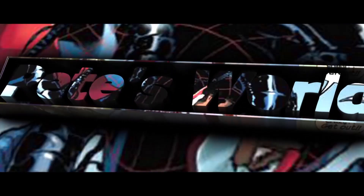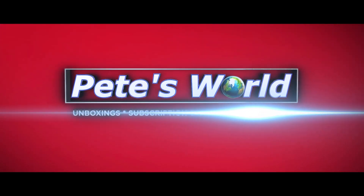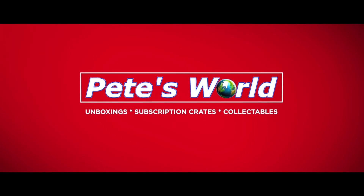Hello everybody, welcome to the channel. Today we're going to be taking a quick look at some Aquaman Funko Pop figures. Well, the Aquaman movie is due to drop any day now depending on what country you live in, so it seemed like the ideal time to take a look at a couple of Aquaman pop figures.